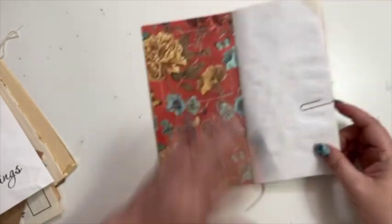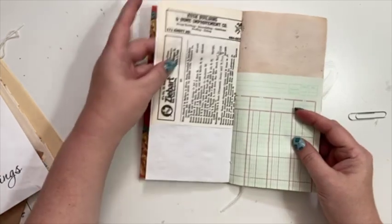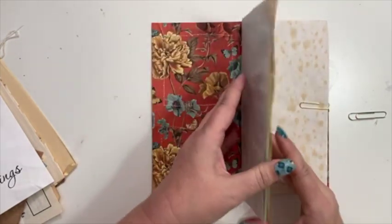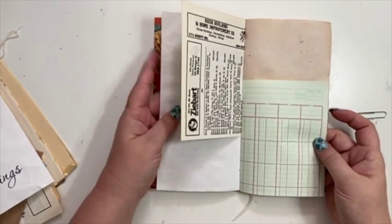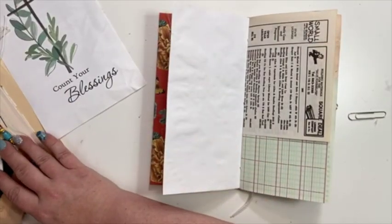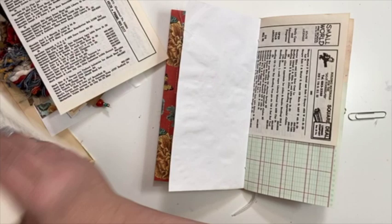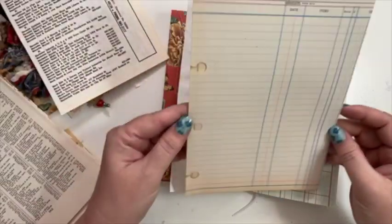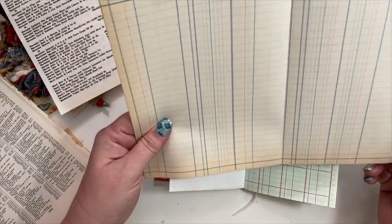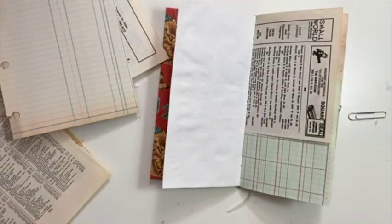I like the idea of putting these together because I can do two different pockets, but I still want it to have a closure. So I think what I'm going to do is take one of these pieces of paper from the collection. I really like this piece of paper and I feel like it'll make a cool closure for one of them, so I definitely want to try to incorporate that.